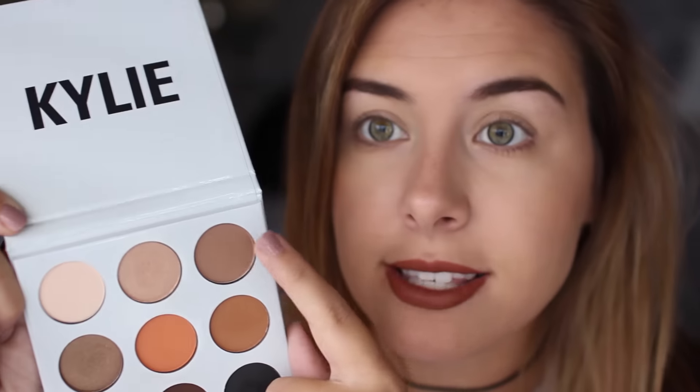The first one I'm using is up here, which I believe is Topaz — just a matte transition crease color. There is definitely a lot of kickback; it's very powdery, so be sure to tap off the excess. It's a very soft shadow, which isn't necessarily a bad thing. I'm just going to put this into the crease. I really like it — it's a very good transition shadow, which is pretty essential in any makeup look, and it's blending out nicely, not patchy at all.